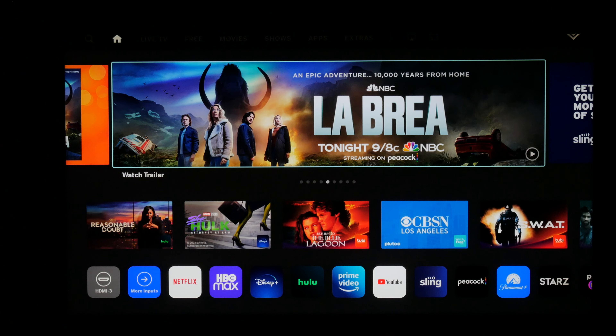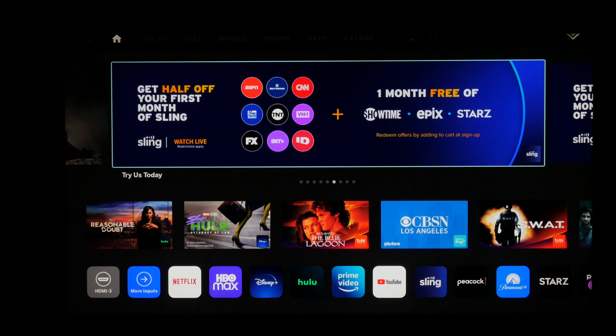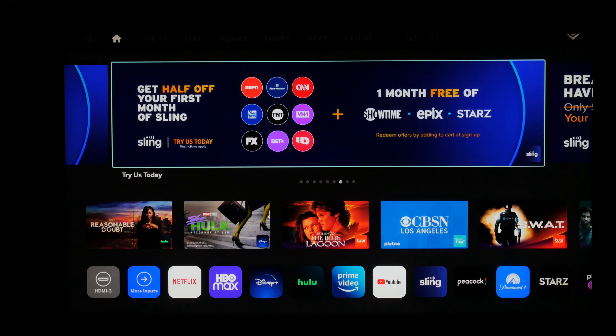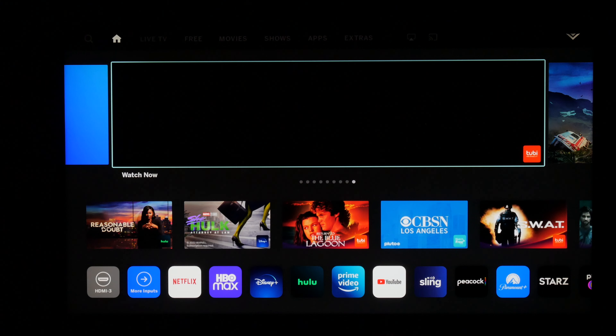Welcome to another video. This is ValueTechSense, and I know you guys have been waiting for this video — sorry about the wait, but the wait is over. This is the 2020/2021 Vizio PQX on the new firmware. It is all the way legit.